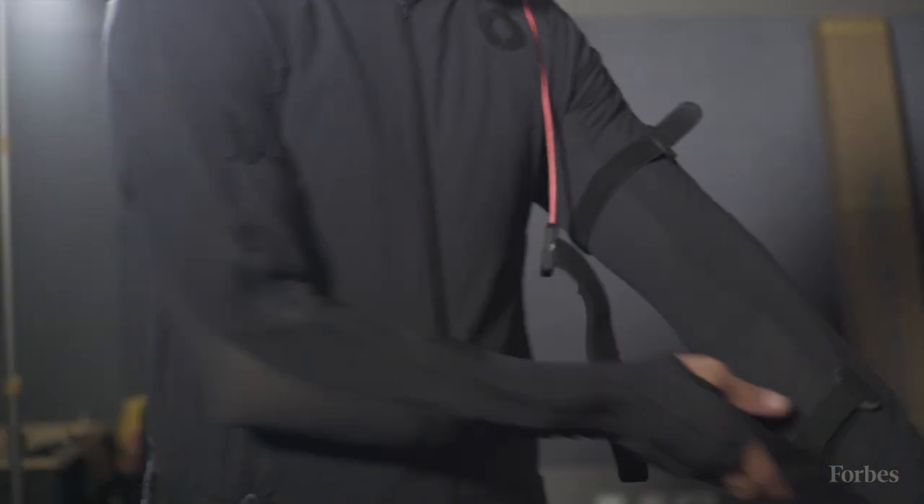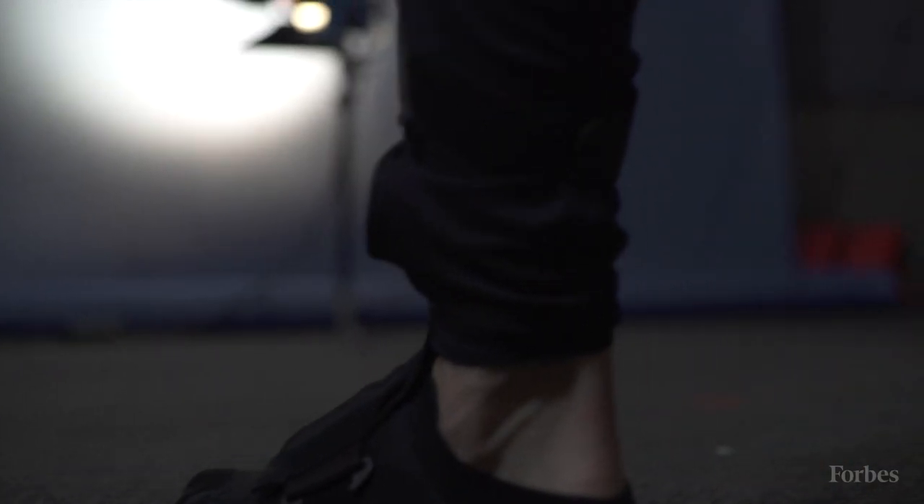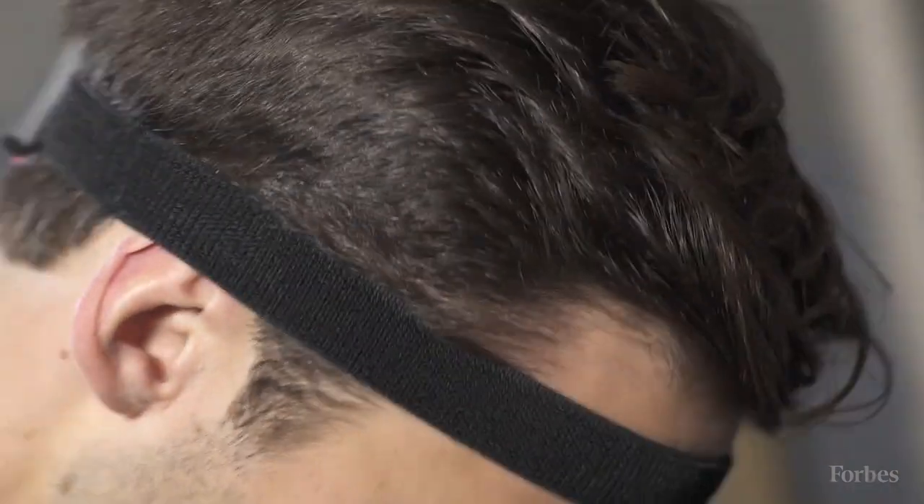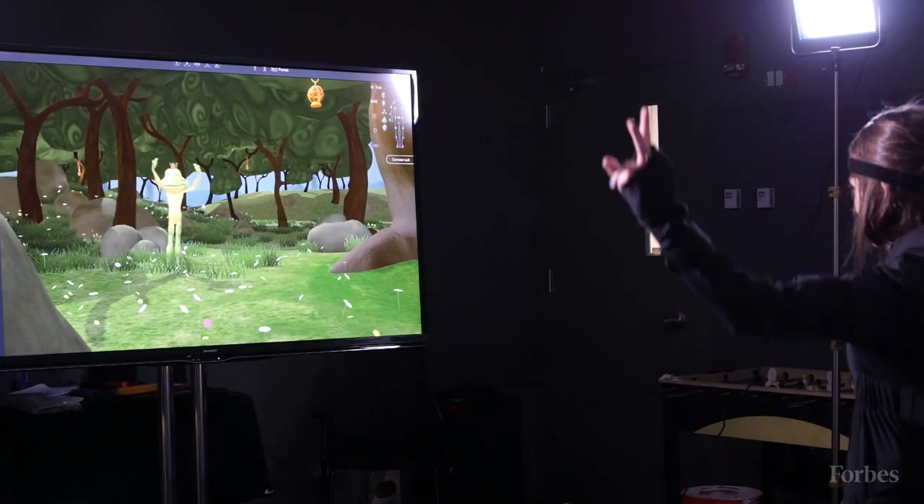The dream is that an animator is sitting right at his desk with this on, just saying, 'OK, I have a crazy idea — let me test it.' Then he stands up, does a recording, sits down again, and uses that straight into his film or game or whatever he's making. It should be that easy.